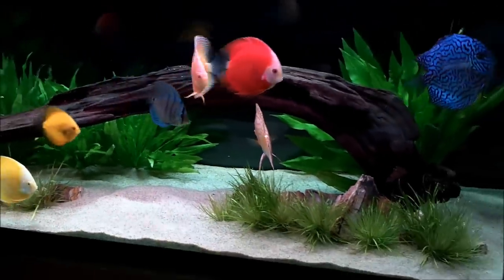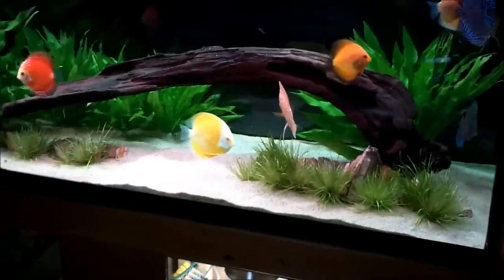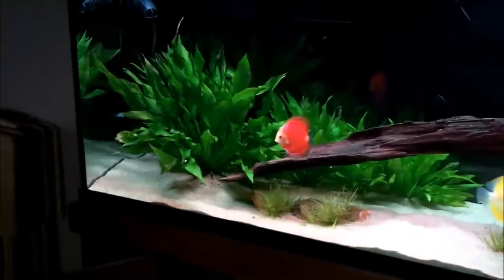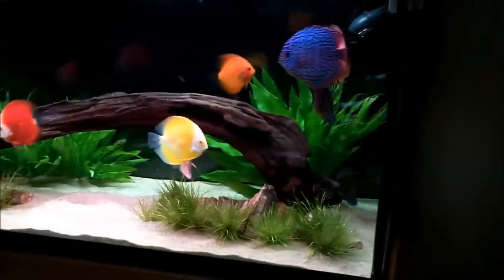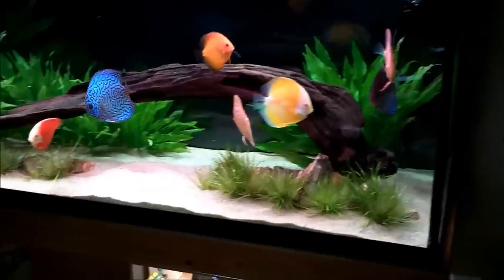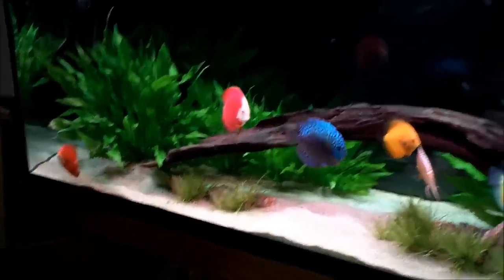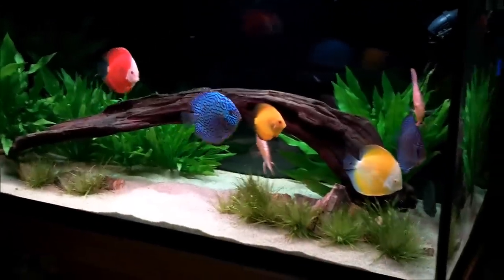I'm going to start out by talking about the tank, the substrate, the lighting, and then the filtration. The tank itself is a 5-foot, 120-gallon tank — 60 inches long, 18 inches deep, and 26 inches high. It's a nice tall tank, which makes a great discus tank.